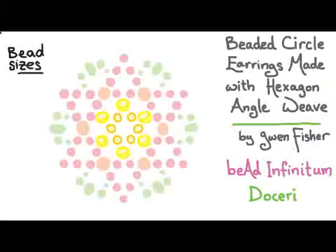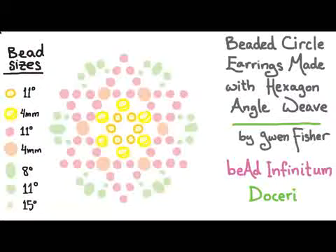The bead sizes we're going to use are size 11s in three colors, 4 millimeters in two colors, and then 8s and 15s in one color to match the 11s — in this case, green. We're going to start by picking up six beads in the center, so six yellow beads, and then passing through all six of those beads again and passing through one more bead so that we are now positioned to start the second round.